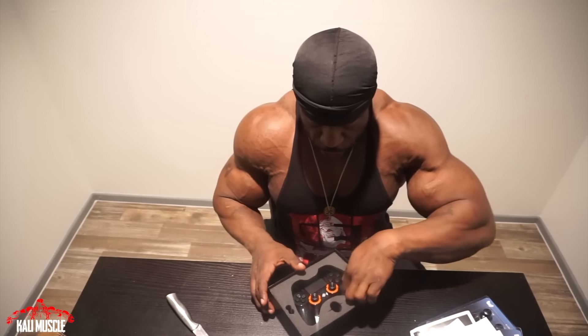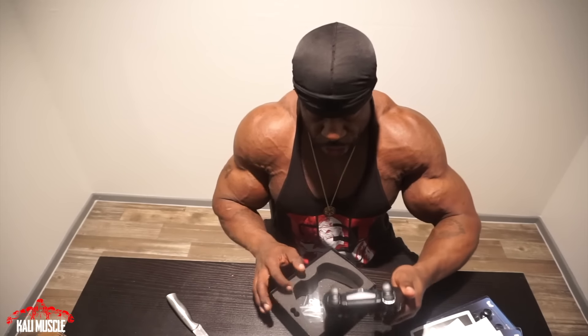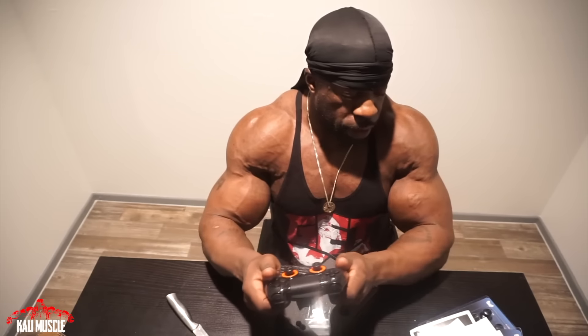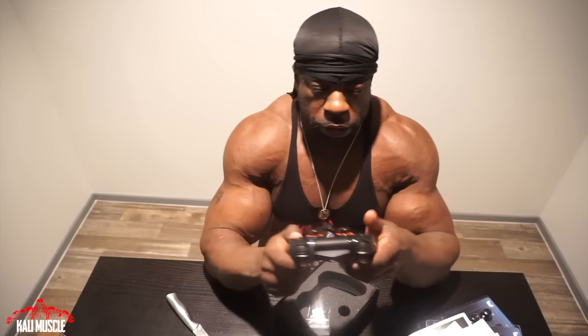They put a key in there too. There we go baby! Oh, I'm excited! This feels good man. They already put on concave sticks — yeah, I ordered concave. This is way better than what I had. My old one is slippery; this one is not slippery and it feels a little smaller in my hand. Feels good as hell.